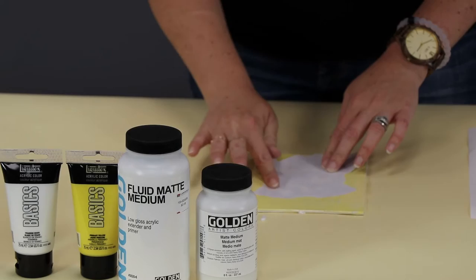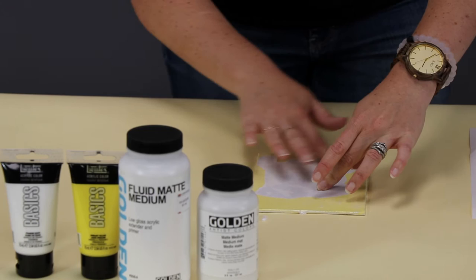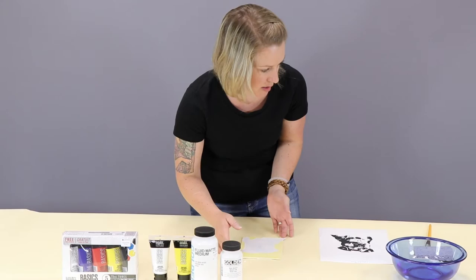Make sure you're pressing your paper down everywhere. If you get little bubbles, just squeeze them out. You want to try your best not to get any of this medium on the back because it's going to be waterproof. This project works by getting it damp and peeling the back off once this dries. So: air bubbles out, don't get any medium on the back.